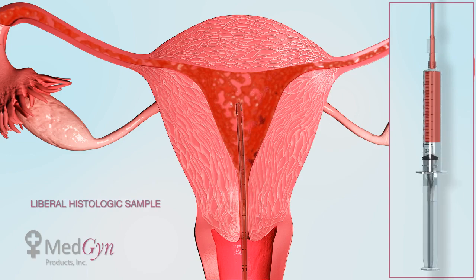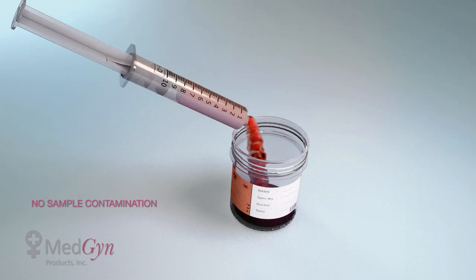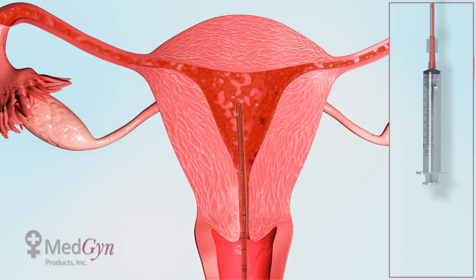The syringe is removed from the curette and the sample is dispensed for analysis. The syringe can be reattached to the curette for an additional sample.